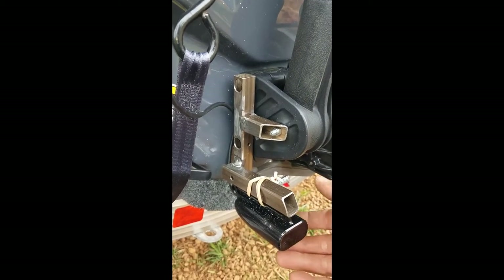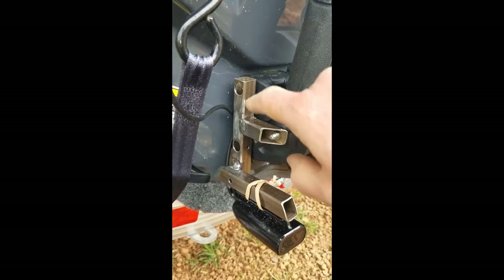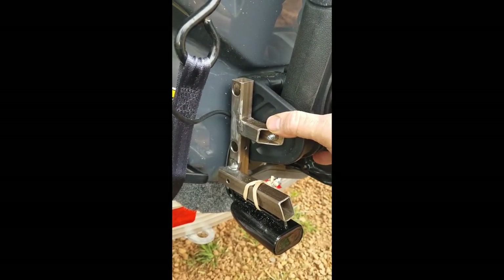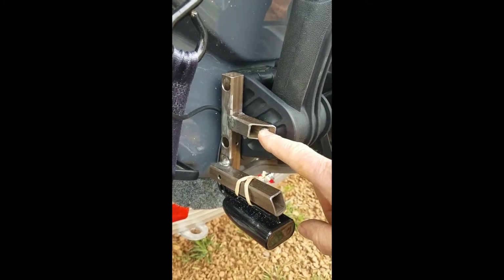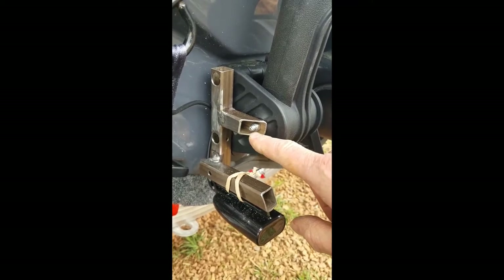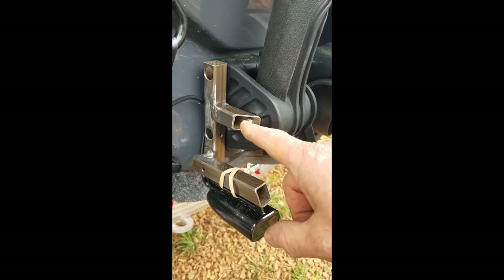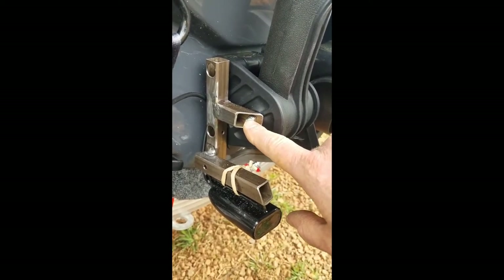This is the bracket I made for the transducer. It mounts to the three existing screw holes that held the back of this swim step together. What I did was replace the bolts with some M6 all-thread rod. What I have in here now is kind of temporary because I have stainless steel nuts that I ordered, but the stainless steel all-thread didn't come in yet, so this is just some galvanized I have on here.